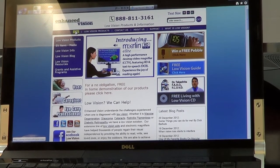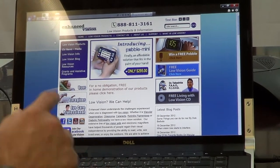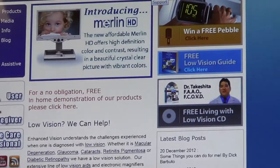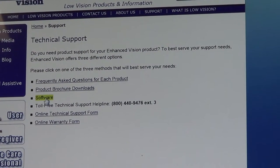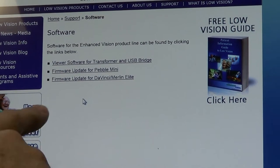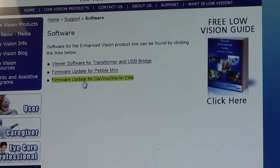Once the unit is all plugged in and ready for download, you navigate to enhancedvision.com. You navigate to the support page, and then navigate to software. On this page, you'll find the firmware update for DaVinci and Merlin Elite. You will click on that.